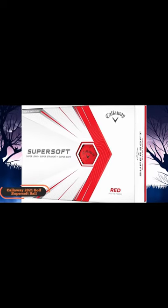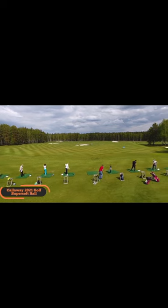SuperSoft has been one of the most popular golf balls for years, and they've combined incredible cover, core, and flight technologies to make it even better.